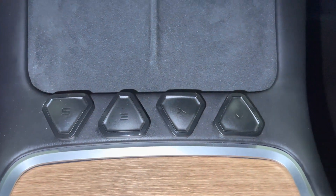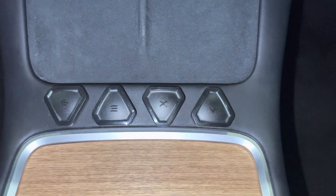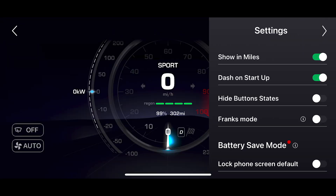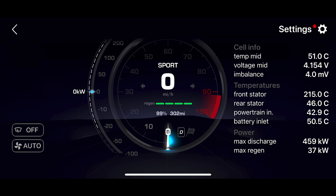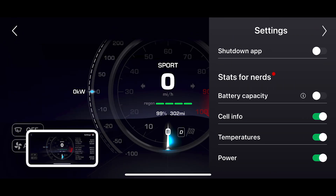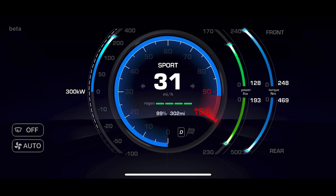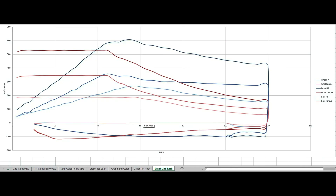I use the Sexy Buttons app from Abstract Ocean to monitor the temperatures of the battery and to track the horsepower and torque of the car. The latest beta version allows me to monitor the battery temperatures before the run and then track what horsepower and torque is being reported throughout a quarter mile run. This information is incredibly useful in determining how close I am getting to the maximum performance of the car. I'm also able to plot out a rolling dyno for each quarter mile pass and compare it to previous runs to see where I'm faster and slower.